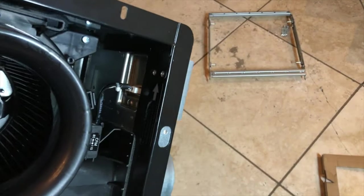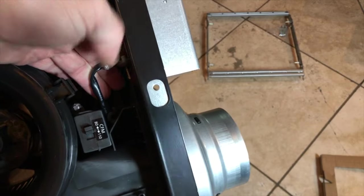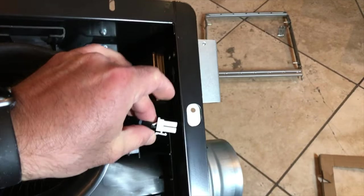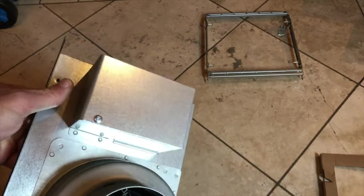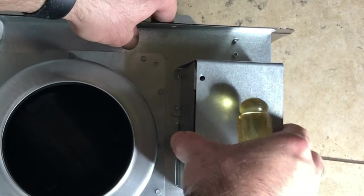This actually makes the installation super easy because you unplug that connector, which connects the internal fan AC circuit to the AC wire connection on the outside. As you can see when you open this box, you have two options to run the cable — either from the top or from the side.